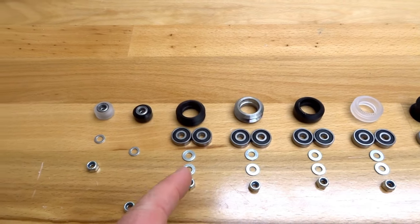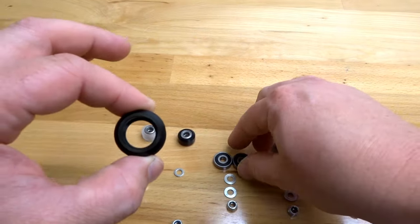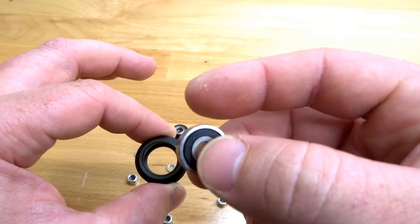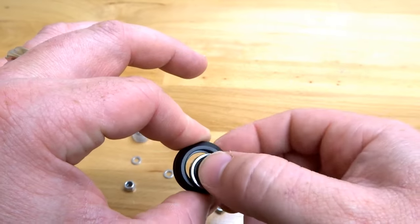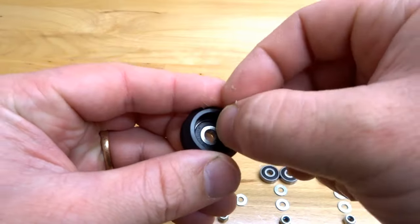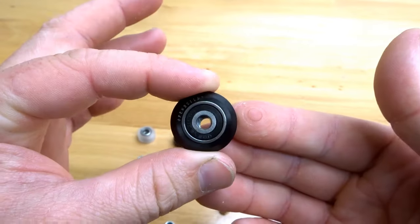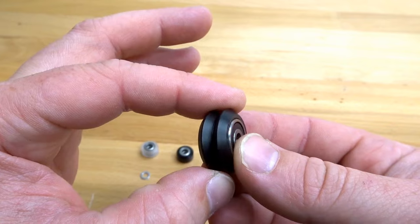Moving forward to our large Delrin double V wheel. Same process — we're going to take our OpenBuilds bearing, which you can see is larger, and place it into the face. Add your additional precision shim in the middle, and close it into place with your opposite bearing. And that is the assembly of our double V wheel.